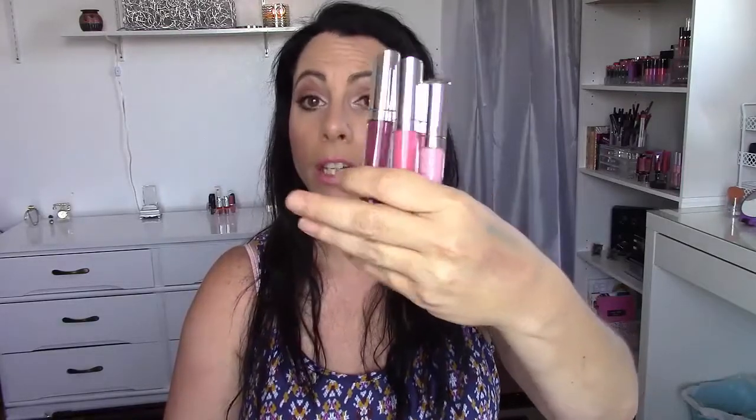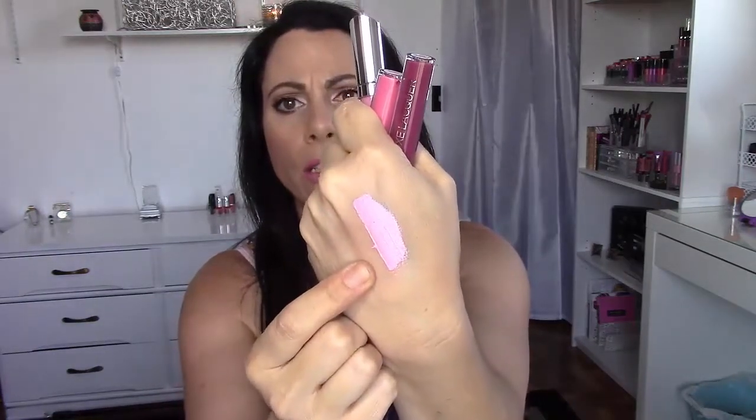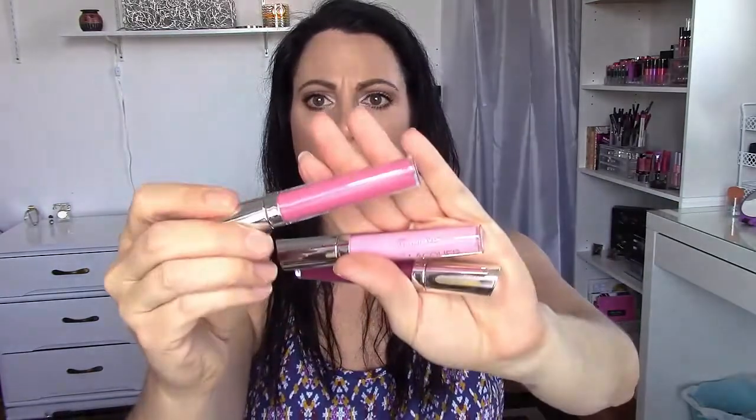The next thing from BH Cosmetics was some lippies. I noticed they had new liquid lipsticks on their site and wanted to try them. I'm not the biggest fan of liquid lipsticks, but if I find one that feels comfortable on the lips, great. These are the BH Cosmetics Luxe Lacquer vivid color lipsticks. The colors I have are Pink Champagne — let me swatch this one for you. They have a mousse-like texture but kind of thick at the same time. That's Pink Champagne, and then Strawberry is a lot of a darker-toned pink.